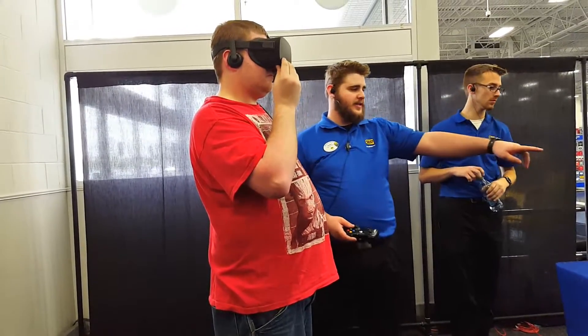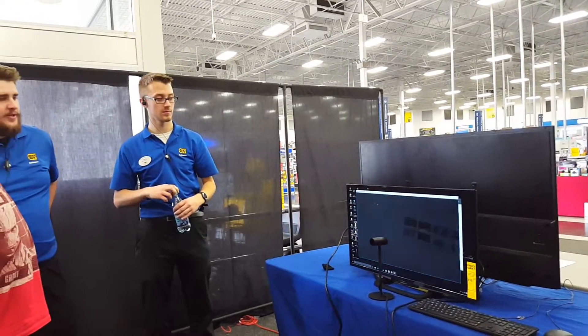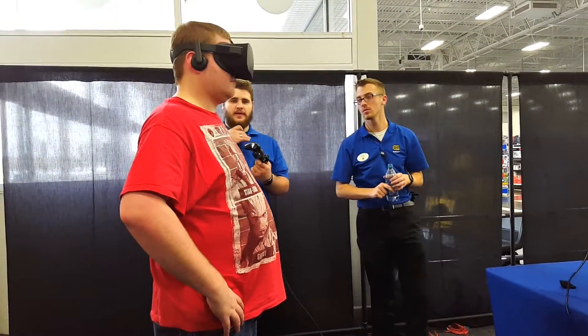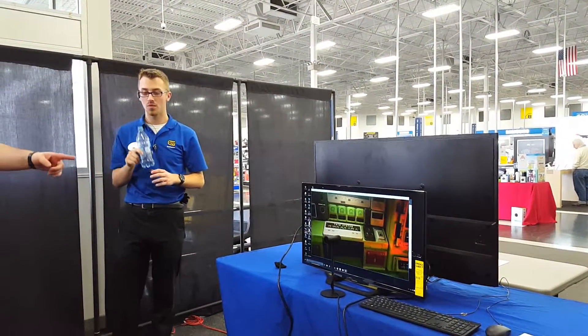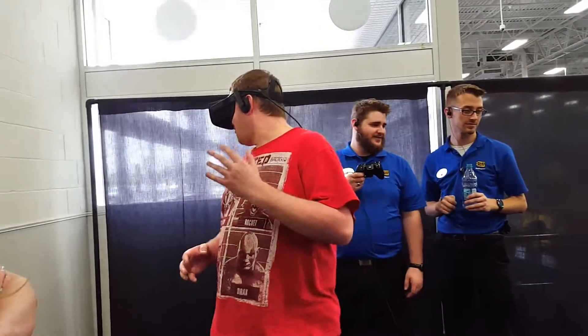Go ahead and look at that top left box. This first demo is going to be in a submarine. This is a full 3D environment — you can walk around and move. You can even crouch down. Go ahead and walk around, crouch down if you want to. Turn around.